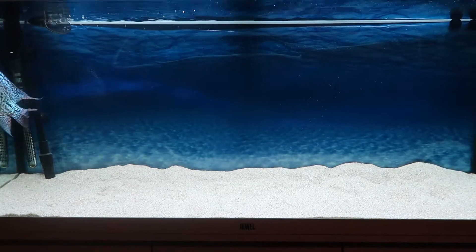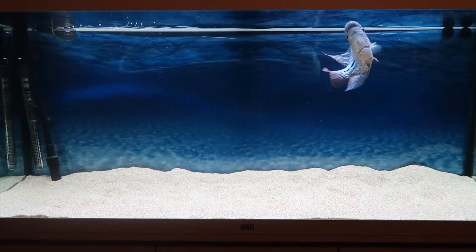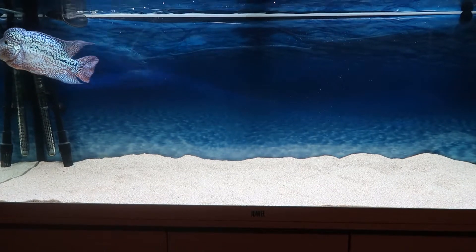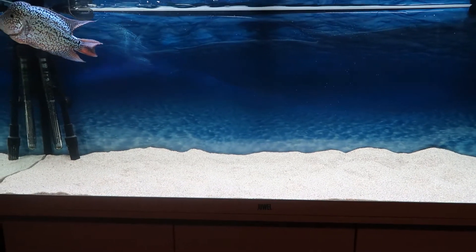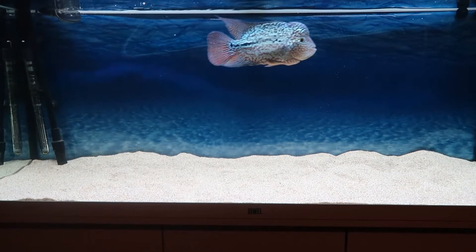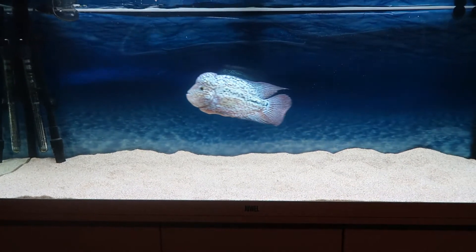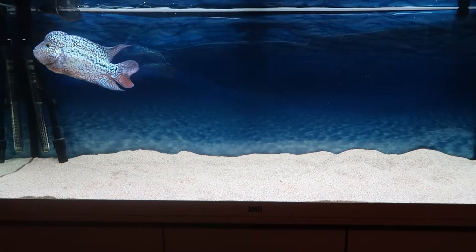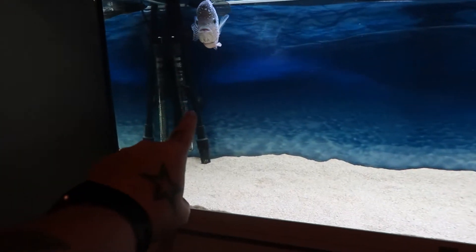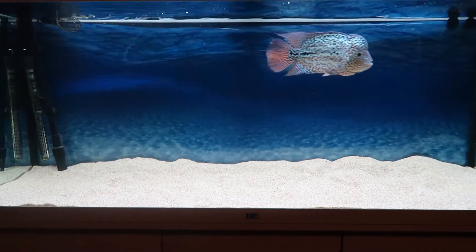When I set a tank up for a flowerhorn, I tend to do it like this. A lot of people would say it looks boring, but this tank isn't about how it looks — it's for the flowerhorn. As much room as possible to swim, no objects in there, because he does dart and if he's darting into things he's going to get injuries. I keep the filter pipe and heater pipe in this corner to keep it as tidy as possible so there's nothing he can bang his head on.